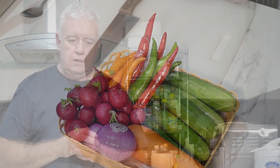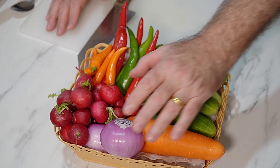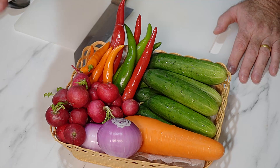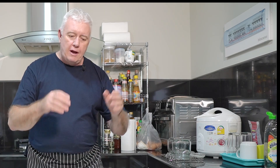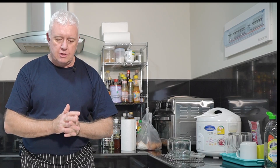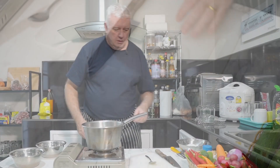So easy. I've got a mix load of veg here as you can see — red onions, carrots, cucumber, radish, and some various chilies. We're going to prep that in a minute, but the first thing we've got to do is boil up some water, dissolve some sugar with some vinegar and a little bit of salt. That has to cool down before we can add it to our veg, so there's our veg and we'll put it to one side.